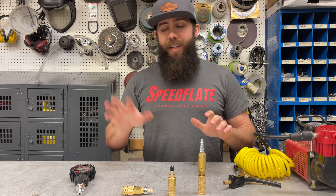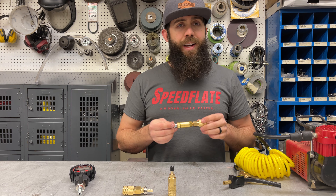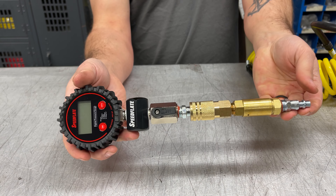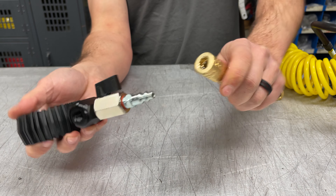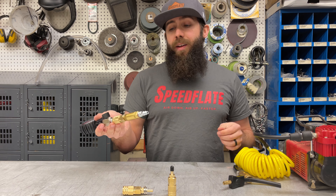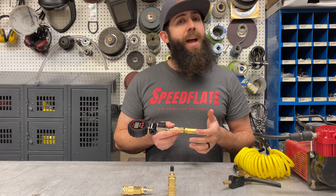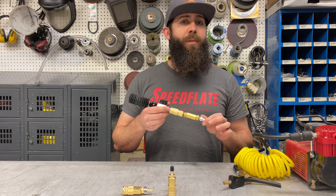The third adapter we have is totally different — it's a 100 PSI pressure regulator. Most of you aren't going to need this for standard use, but at some off-road parks they have air-up stations where the air pressure isn't regulated. This attaches and regulates your pressure, so for unregulated sources, or if you have a CO2 bottle without a regulator, this will regulate you to 100 PSI.